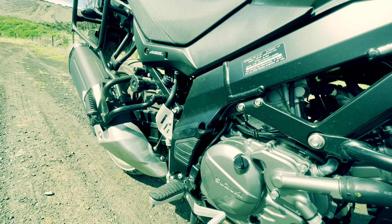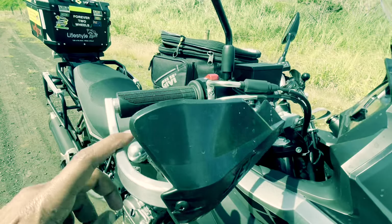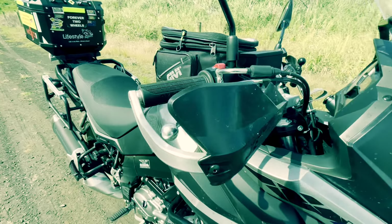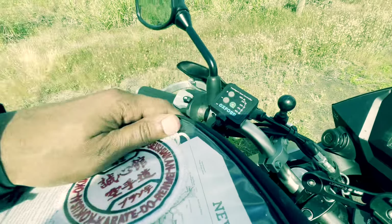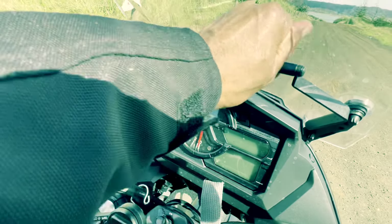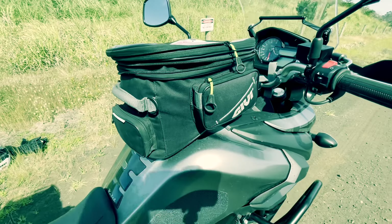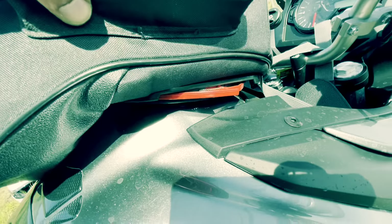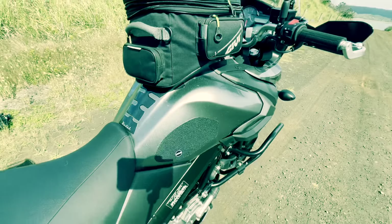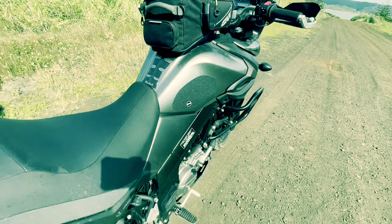That's the preload adjustment. I've got the Bark Busters — loving it because obviously it's metal, and it does help and gives me confidence riding in this type of terrain. Oxford heated grips, good for winter. GV bar here, the mount for the GPS on there. I'm using one of the tank bags, but I've got the flange down there, so that's connected — it doesn't really rub on that. I've got the tank guards on there as well to protect the tank from scratching.